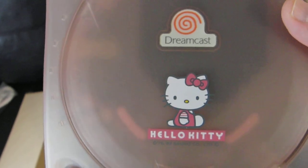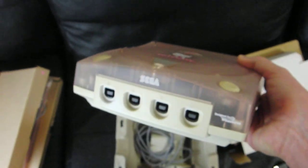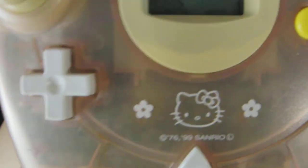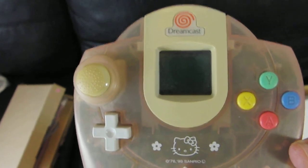But yeah — Hello Kitty Dreamcast. See the back: power, serial port, line in for the phone. So does that mean this doesn't need the modem? That would be very interesting. You've got the bottom there, and of course the four controller ports. There's the same massive yellowing on the control stick — but again, what are you gonna do. I'm not normally a fan of pink, but I just thought the system was so cute I had to pick it up — it was so different to anything else I owned.